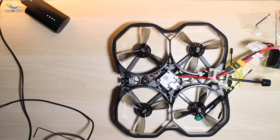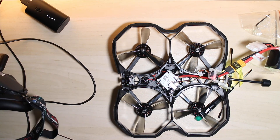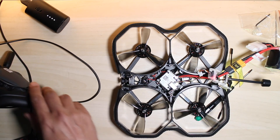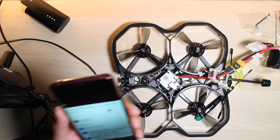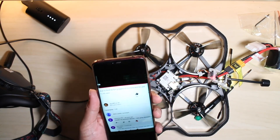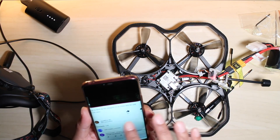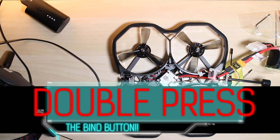Excellent, that's worked! I can now see through the goggles — I can see what's coming out from the Caddx FPV camera. Big shoutout to Just For Fun RC on YouTube — without him I couldn't have done it. iFlight also recommended his video to me. One thing he missed — or I didn't catch — was that you actually have to double-press the bind button.